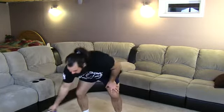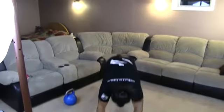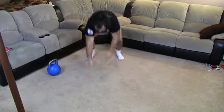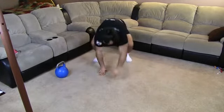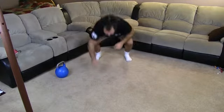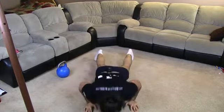Then we're going to do a little upper body and lower body combined movement. You're just going to squat down, put your hands out, walk yourself out, do a push-up, walk yourself back up. Squat down, push-up. We're going to do this eight times. Last one. And that's it — just a short little warm-up to get you ready for the work to come.